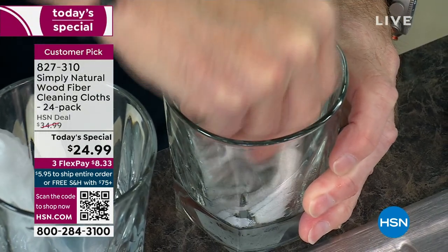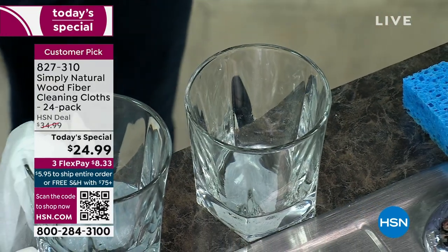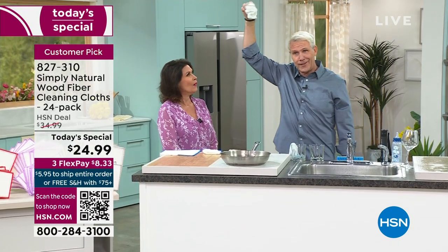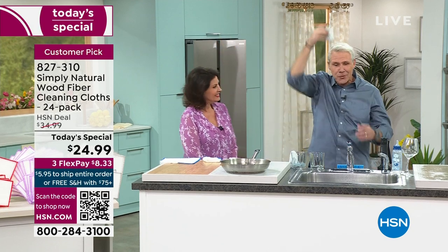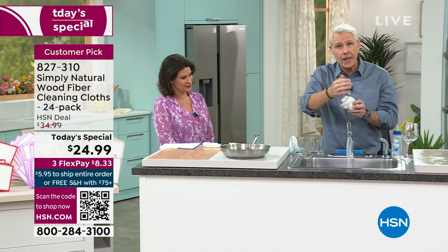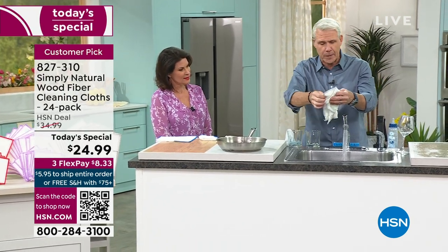It can hold up to three to five times its own weight in liquid. I'll hold it right up over my head and drift it over to Alice. It's not going to drip. In independent laboratory testing, you're wiping up with just tap water 99% of germs and bacteria, while picking up a mess, a spill, or what have you.